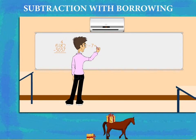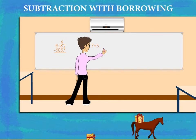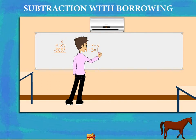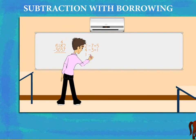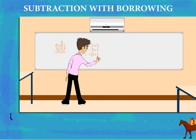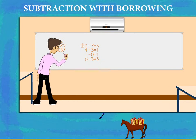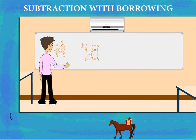He subtracts 7 from 12 and gets 5. He then subtracts 3 from the remaining 4 of the tens and gets 1. Now the hundreds: 1 minus 0 is 1. And then the thousands: 6 minus 3 is 3. He writes 3,115 as the answer.